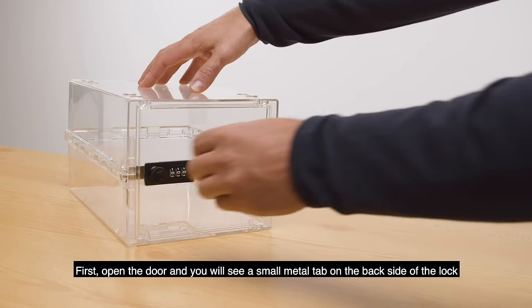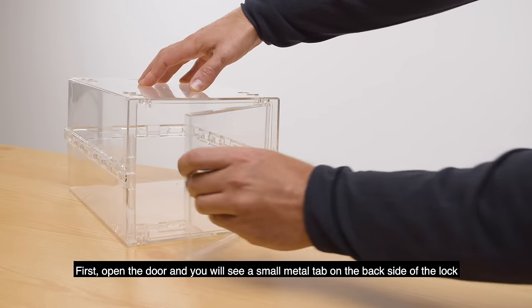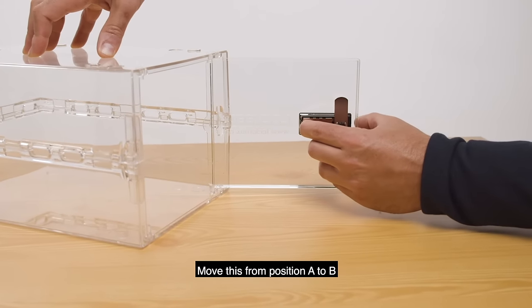First, open the door and you will see a small metal tab on the backside of the lock. Move this from position A to B.